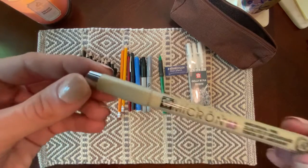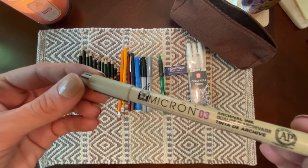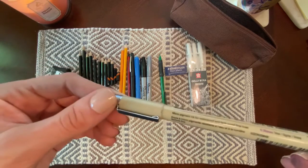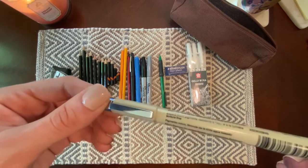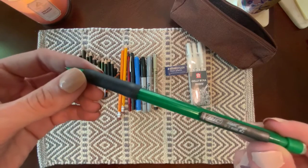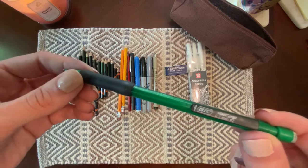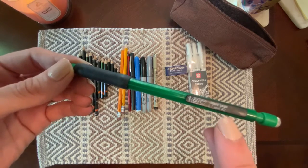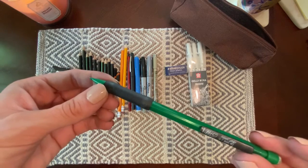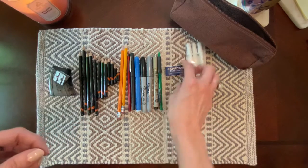Over here I have my Sakura brand Micron 03 archival ink pen. This is one of my favorite things to ink a project with — it's very easy to control and allows for really delicate line work. I also have a Bic mechanical pencil with 0.7 millimeter graphite, labeled number two, which means HB on the value scale. I like to use these for thin lines and tiny details.